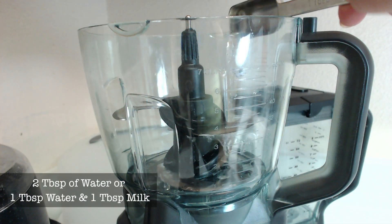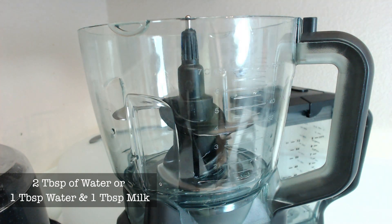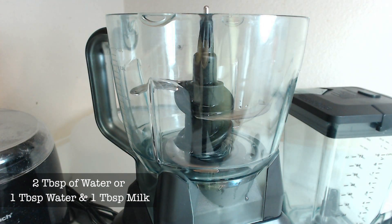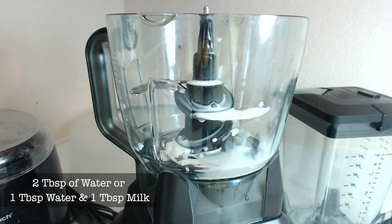Next you have a choice. You can add two tablespoons of water to your blender or, if you like, you can add one tablespoon of water and one tablespoon of milk. I don't really find too much of a difference in the end result, but the one with water is more sherbet-like and the one with milk is more ice cream-like.